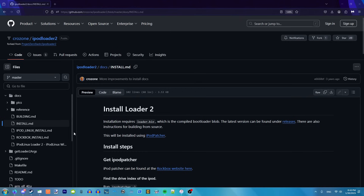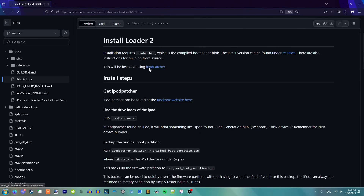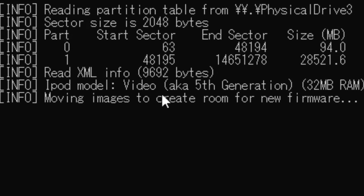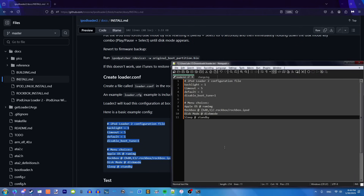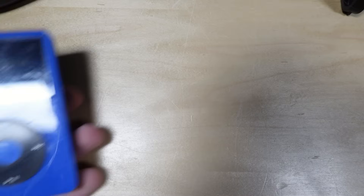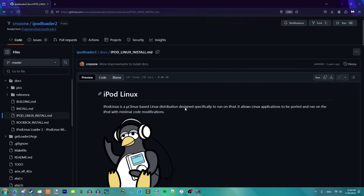But apparently there's another version of iPod Linux that does run on this thing and it comes with emulators — I can play Mario on this thing. So I wanna do that. Alright, so this is iPod Loader 2, just a modern version of all this. It can be installed using iPod Patcher, which I need to download from Rockbox, which Firefox is not liking. Alright, it's moving images to create room for new firmware. Now I gotta make a configuration file — there we go. Let's see if this whole thing worked.